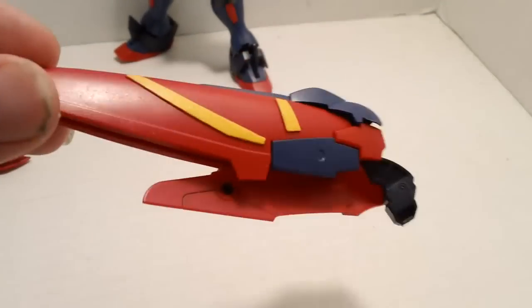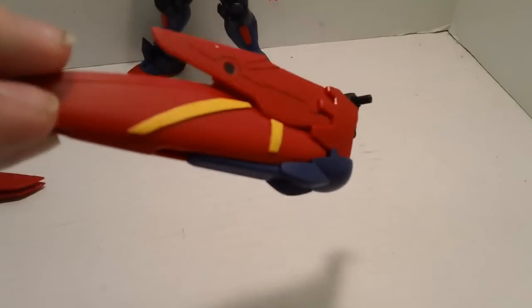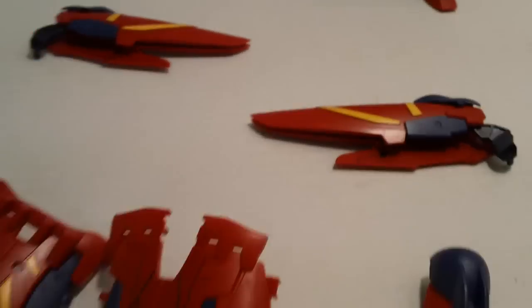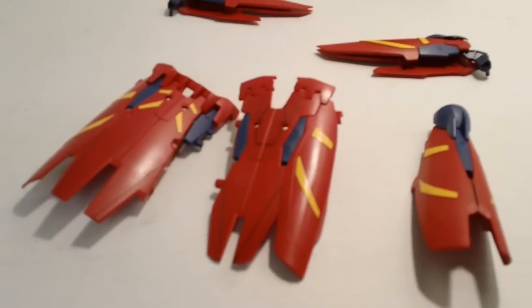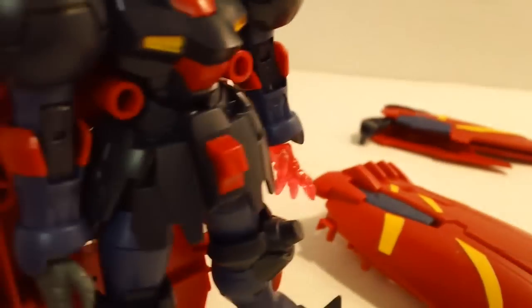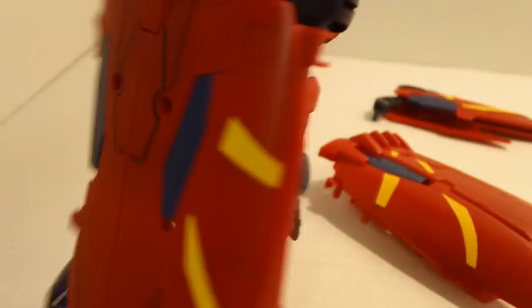Another thing I had with the Master Grade is I kind of wanted the wings to open up. They don't open up here either, but what they do give you are these extra parts to create the cloak. I always like the cloak look around the Master Gundam — you can never do that with the Master Grade, but they give you parts to do that here.